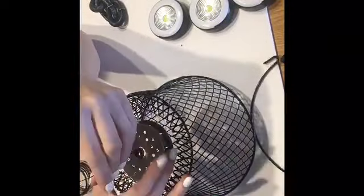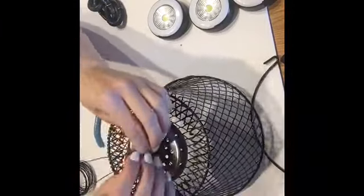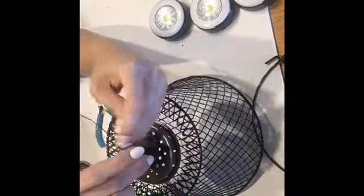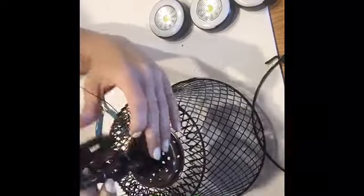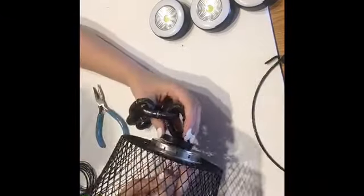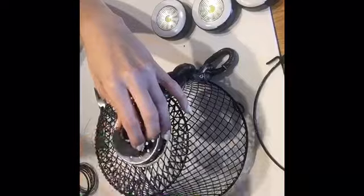I then threaded the wire up into the center of the metal part of the drain, with the drain facing down, and then into the center of the rubber part of the drain. Then I went ahead and attached the plastic chain by wrapping the wire around it and pulled the wire back down through the holes into the basket, where I then tightly twisted and trimmed the extra wire.